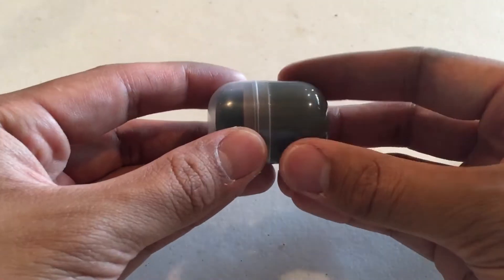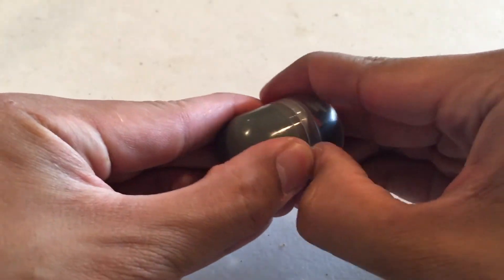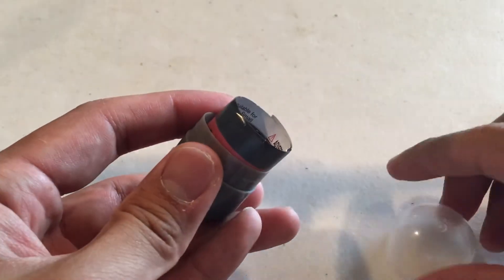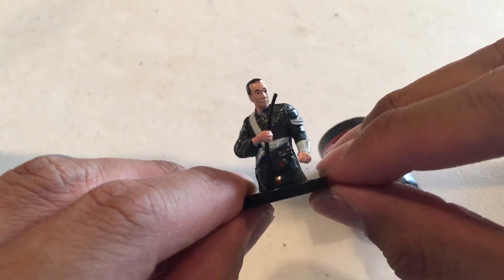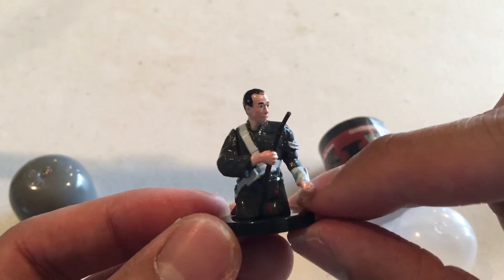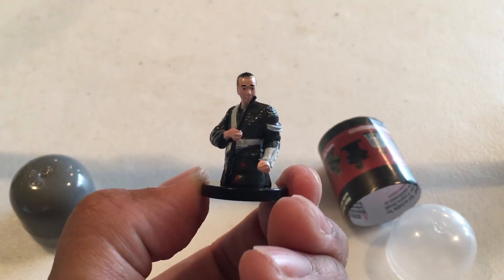Moving on to the figure. Got some chocolate there. Let's open this up. Oh my gosh, my nails! What do we got? Instructions. And we have — ta-da — Chirrut Imwe! This is played by Donnie Yen in Rogue One. Got a nice shiny paint app here, his robes going on, nice detailing, and his staff in a pose. Pretty cool. Let's go ahead and move on to what's in the other egg.